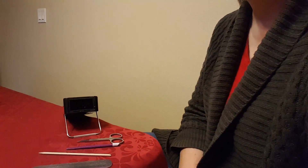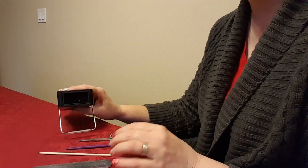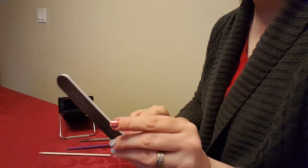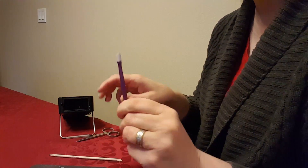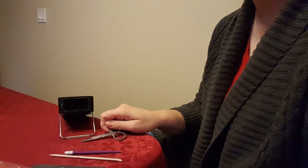Let me adjust this here so that you can see what I'm doing. I have everything I need: my heat source, this Jamboree mini heater, a nail file, an orange stick, a cuticle pusher, fingernail scissors, and the wraps that I'm going to put on.